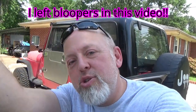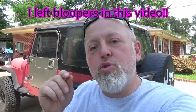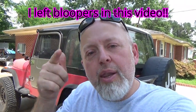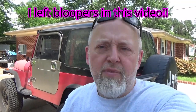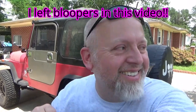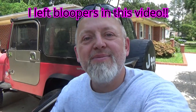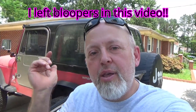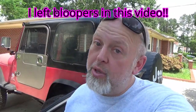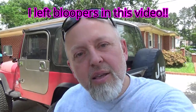If it's your first time on the Powerhouse YouTube channel, be sure to hit the subscribe button. We've got Jeep videos, car videos, motorcycle videos - all kinds of cool stuff you might learn something from. Hit the subscribe button and that bell notification so you'll be notified when I release these videos.